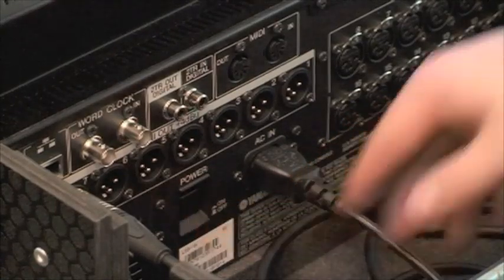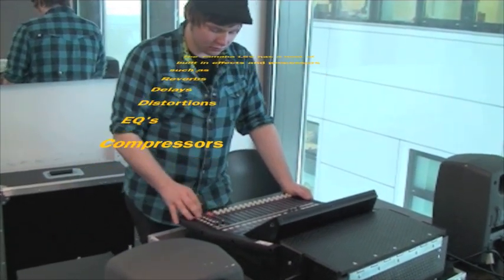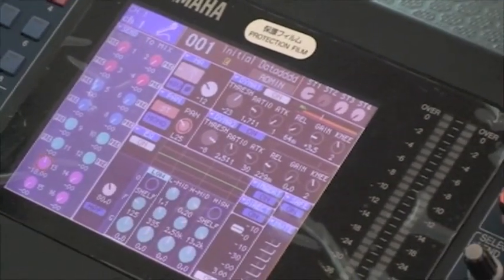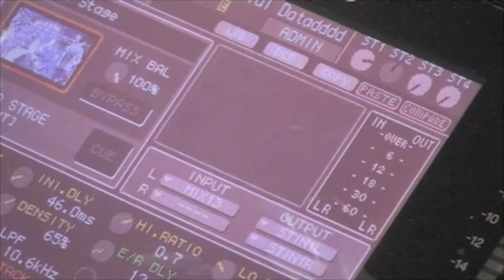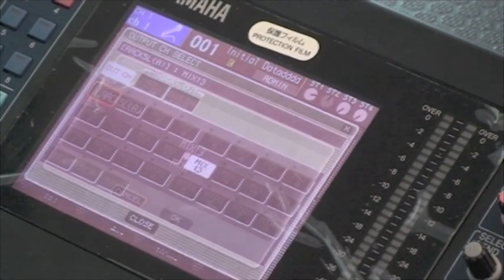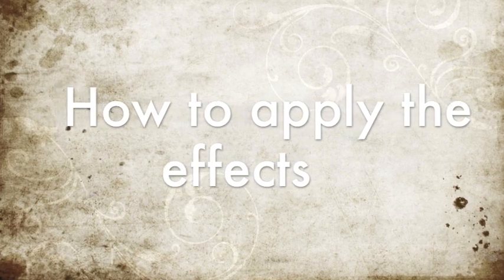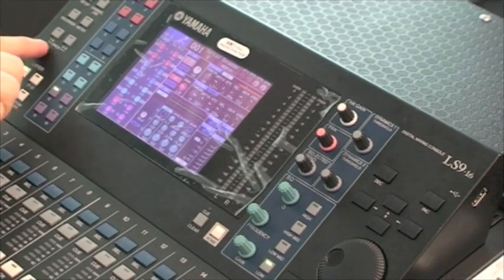We also have the mains kettle lead cable with the on-off switch. Next, it will be shown how to add effects and processes to the channel strip. At the left side of the desk, select rack 1-4 for EQs and 5-8 for effects such as reverb and delay.